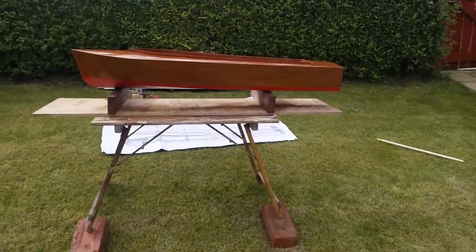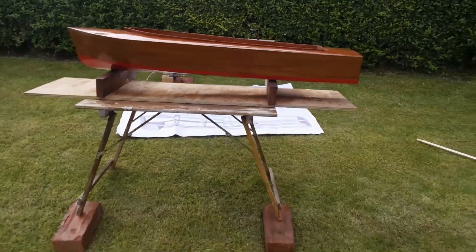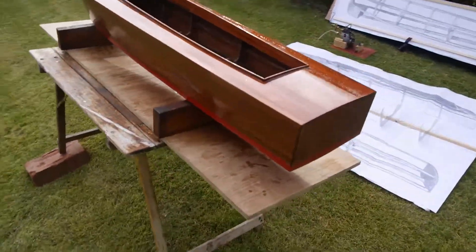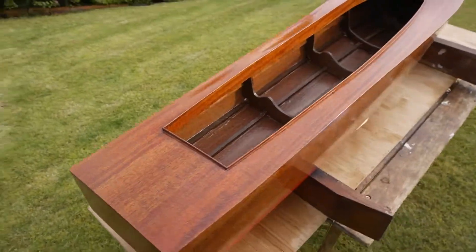Hi there folks, here's the Barracuda complete, now finished. I'll just take you around it. It's come out really nice.